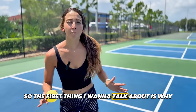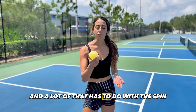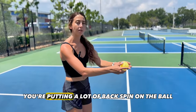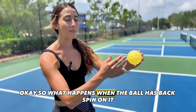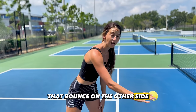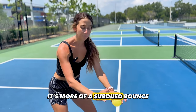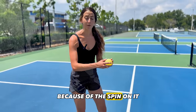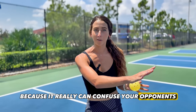The first thing I want to talk about is why the backhand slice drop is a really aggressive drop. A lot of that has to do with the spin that you're putting on the ball. When you're using that backhand slice drop, you're putting a lot of backspin on the ball, meaning that ball is spinning towards you. When the ball has backspin on it and it crosses over the net, that bounce on the other side is really hard to handle for your opponent because it's not bouncing towards them. It's more of a subdued bounce, so they have to move more towards the ball and it also doesn't bounce as high because of the spin on it. That's why the backhand slice drop is such an aggressive drop — it really can confuse your opponents.